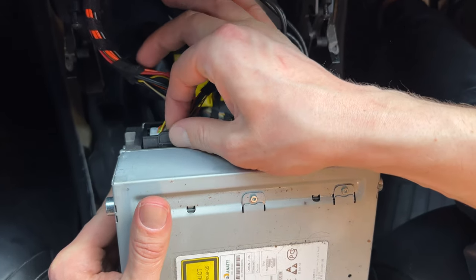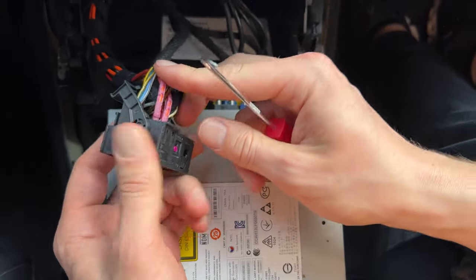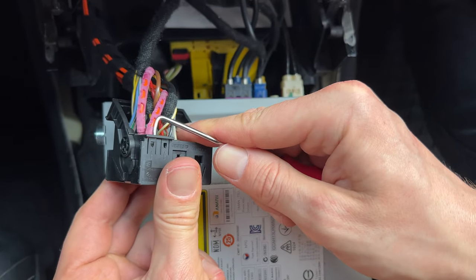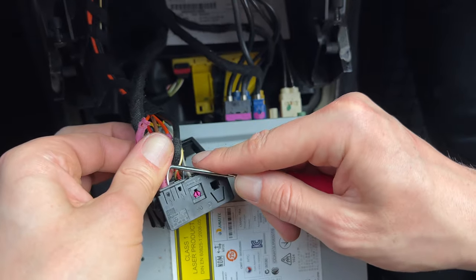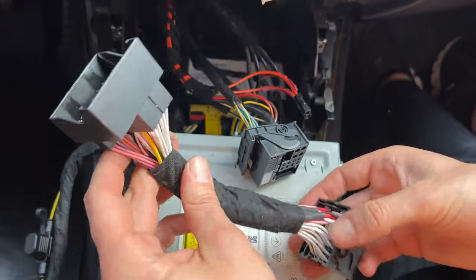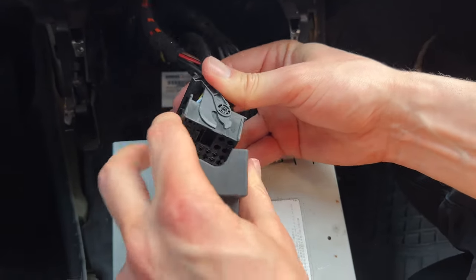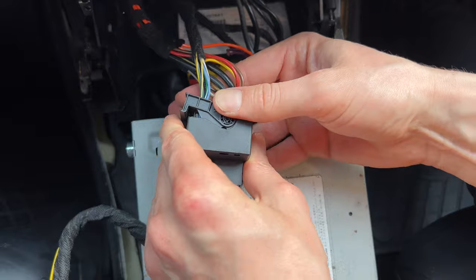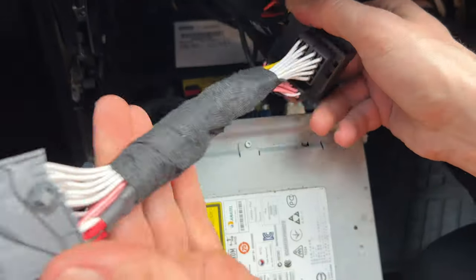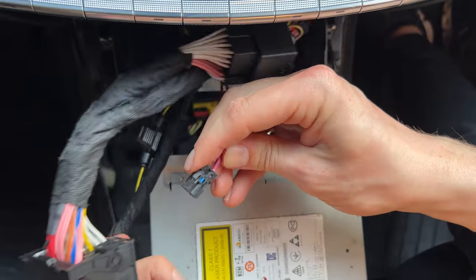We will first disconnect the quad lock harness — there's a clip that you have to unclip and then unlock the lock. From this original quad lock harness, we're going to transfer over the fiber optic cable. We'll use our hook tool to unlock the small clip, and then once you unlock it, you can grab onto the fiber optic cable and disconnect it. This is our quad lock harness that came with the kit. The female end is where we're going to plug in our original quad lock — make sure the lock is unlocked, then insert it almost all the way in and lock it in place. It has to be flush like that. And this end will go to the head unit, and here we have to plug in the fiber optic cable into it.